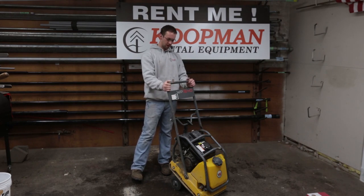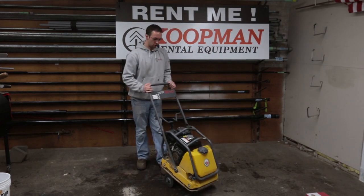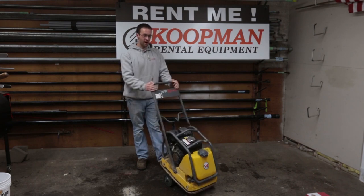Hi, it's Kevin with Koopman Lumber Rentals. Today we're going to be explaining the use and operation of the plate compactor.